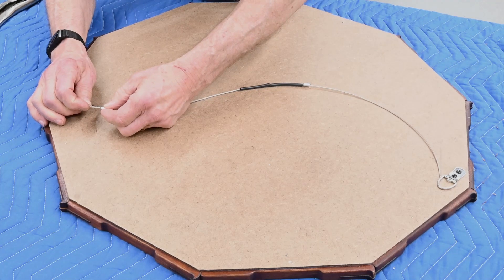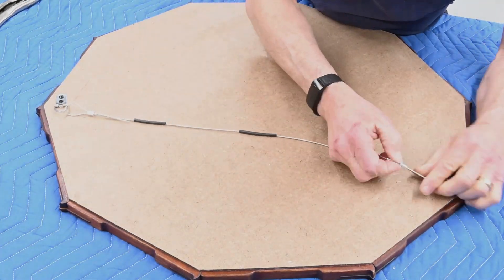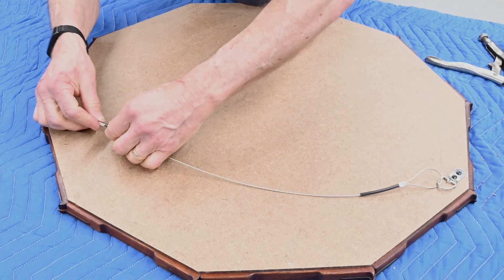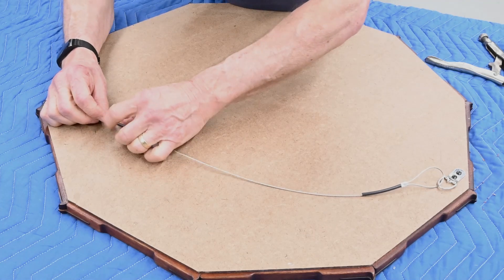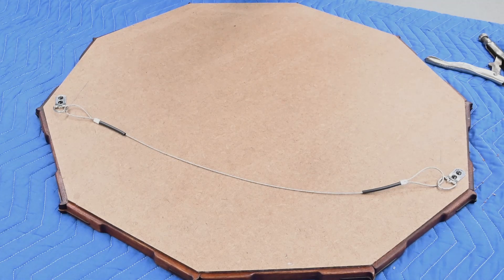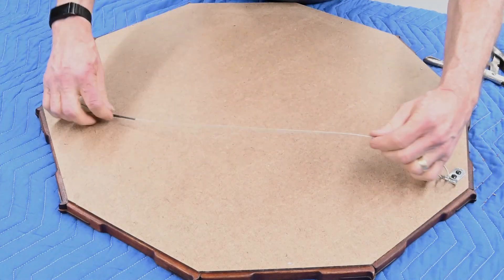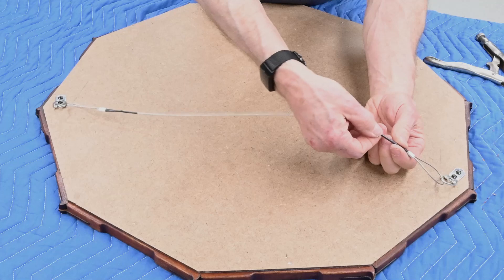These little crimps just slide together. Now the heat shrink goes on top of there. The heat shrink — not sinks — shrinks with heat. I could have just twisted these off, but this keeps all that fraying stuff contained. I hate reaching to the back of a frame and getting my fingers caught on some fraying wire.